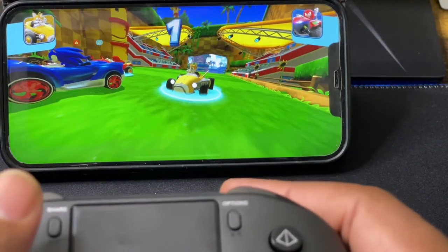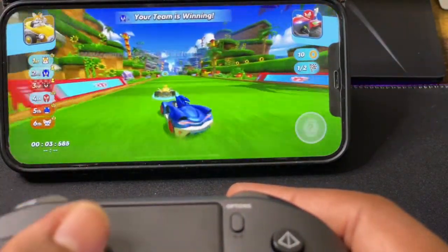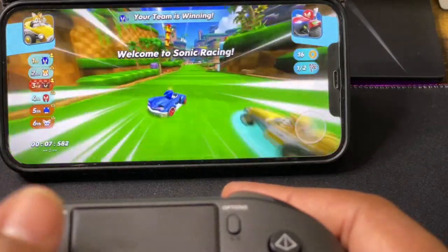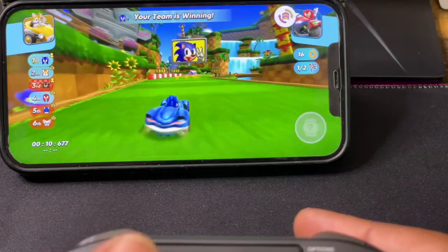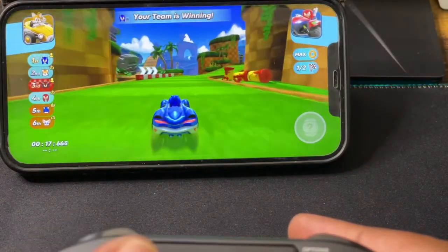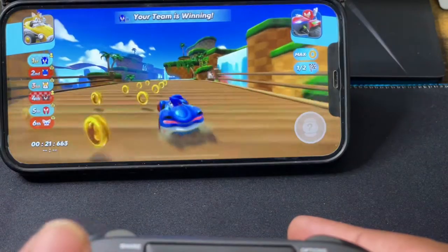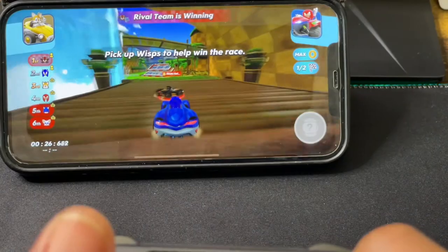Alright, let's go — 3, 2, 1, go. This is perfect, no lag or nothing. This controller is buttery smooth. Wow, this is awesome and tight!